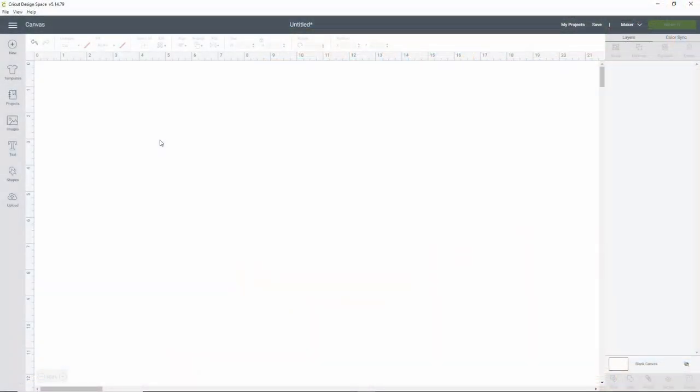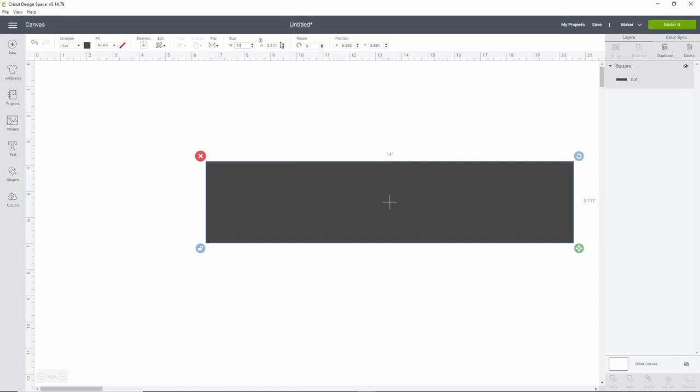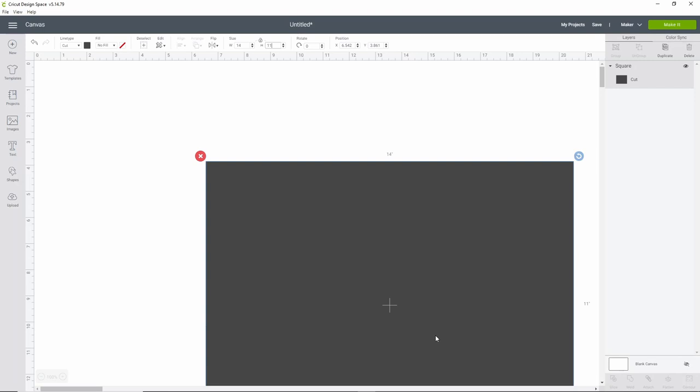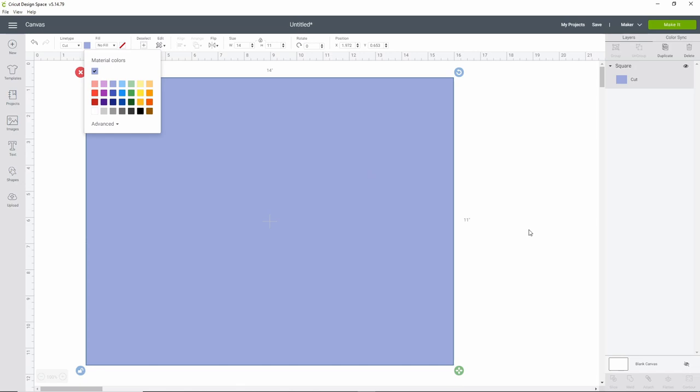The first thing we're going to do is put in a template — I always start with the template because it makes it easier to make sure you have everything sized the way you want. We're going to use a square and our sign is 11 by 14. I need to unlock my square with the little lock in the lower left-hand corner and make it 14 inches wide and 11 inches high, since we're doing this landscape versus portrait. I'll change the color to a lighter shade so it's easier to see.